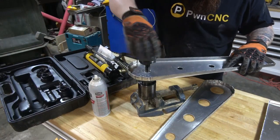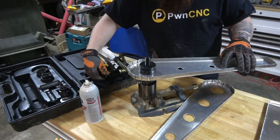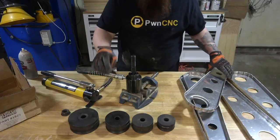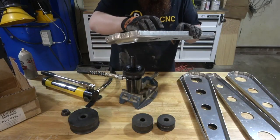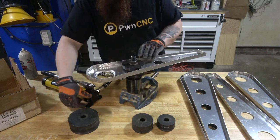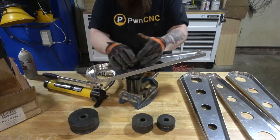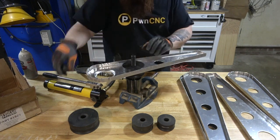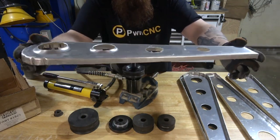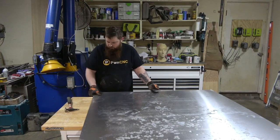Each hole has a corresponding dimple die that I use to flare the hole. This adds strength and looks really nice in my opinion. The hydraulic knockout kit is from Harbor Freight and the dimple die set is from TMR Customs — I'll put links down in the description. One thing I've always struggled with in the past was getting the skin to wrap around the ribs.